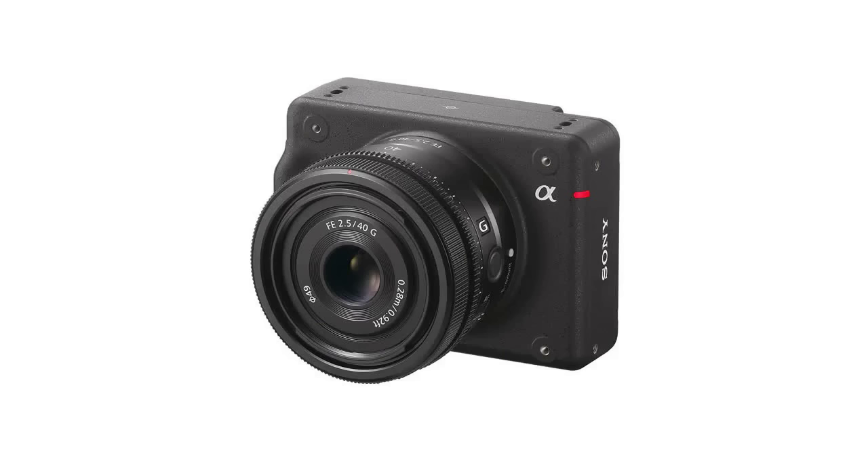Sony's new ILXLR1 High-Resolution Compact Body is designed for industrial use. An interchangeable lens camera with approximately a 61-megapixel 35mm full-frame image sensor, with high resolution in a lightweight, compact form, it is ideal for inspection, investigation, surveying, and mapping by drone, says the Sony press release.